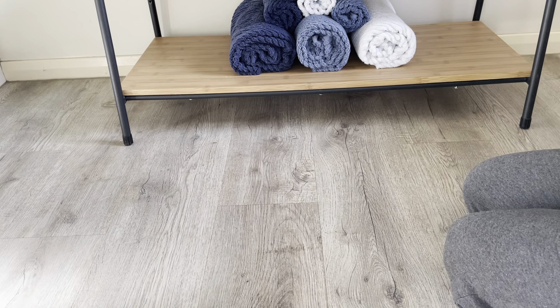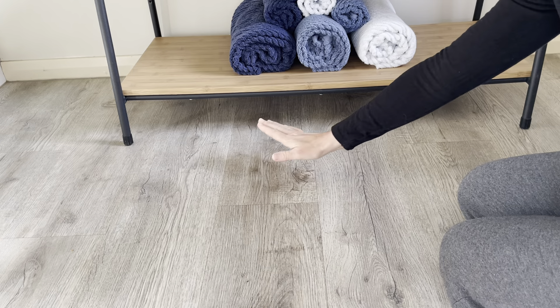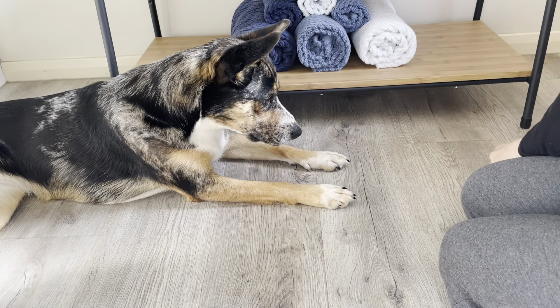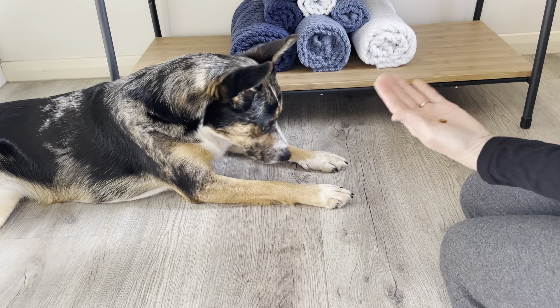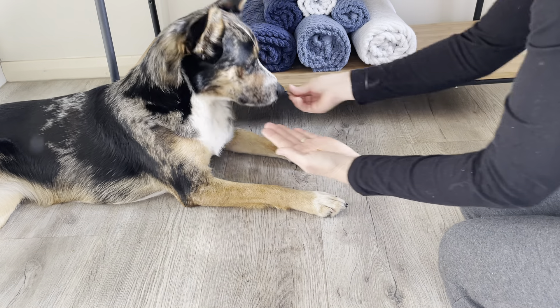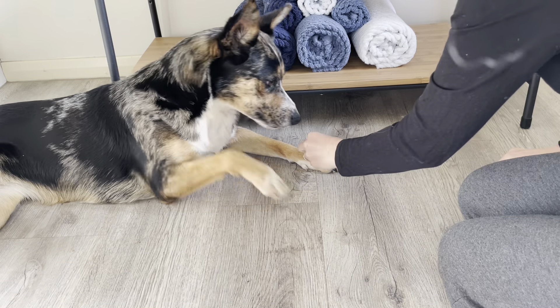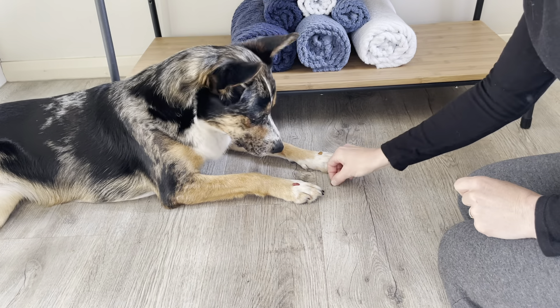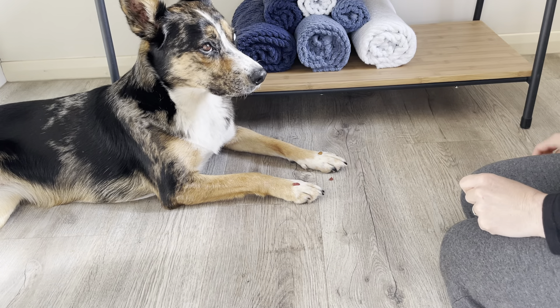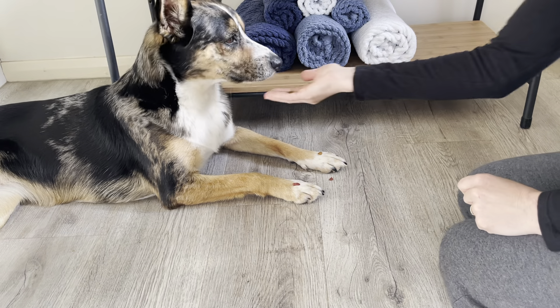It'll look something like this. Good girl. Leave it. Yes, good girl. Leave it. Yes, good girl. Leave it. Yes, good girl.